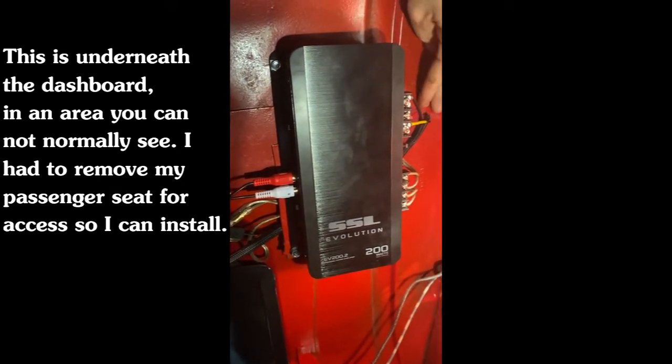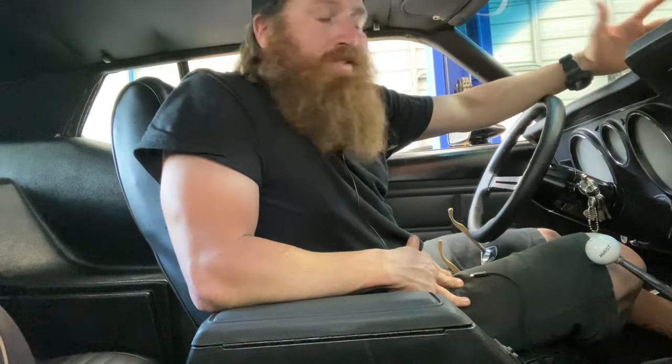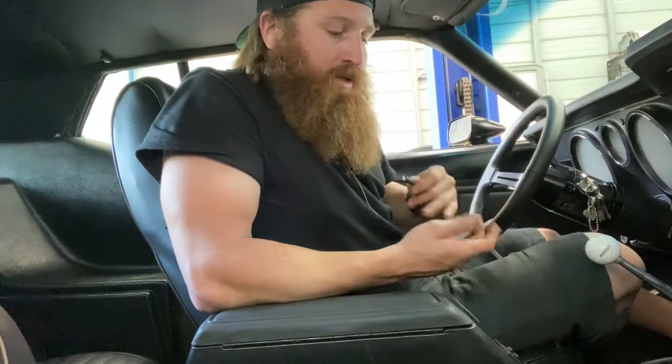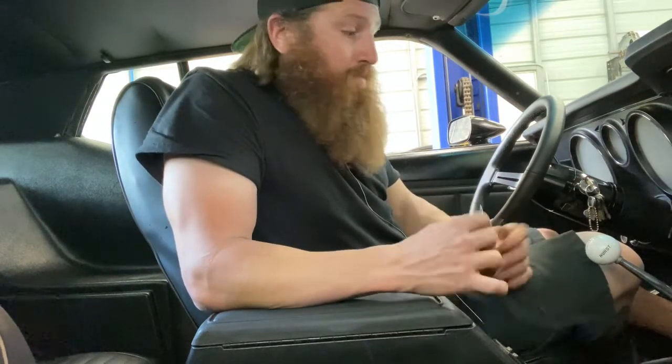I was going to test it for you, but I realized I don't own the rights to any music I could play. I have tested it though — I drove around listening to it. It's not overly loud but I can hear music while driving my muscle car while keeping the factory look. There are no exposed wires. The only port I added is in my ashtray — it's an auxiliary port so I can plug right in and listen to music.